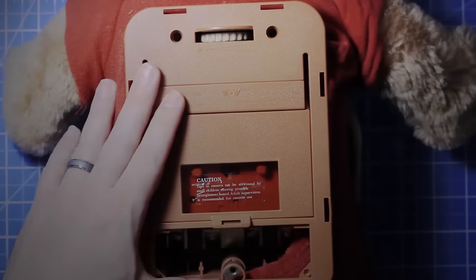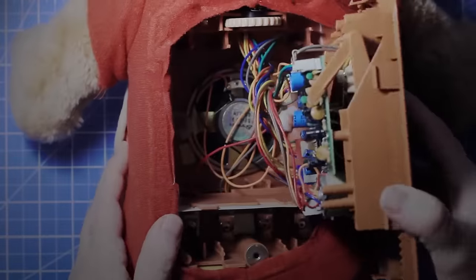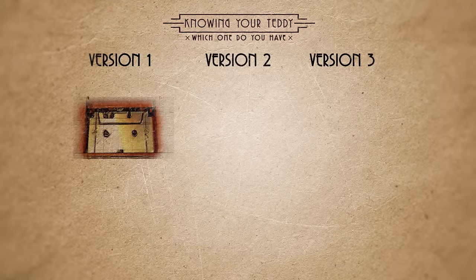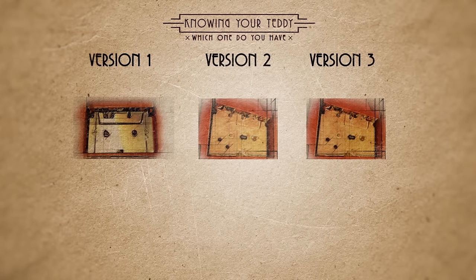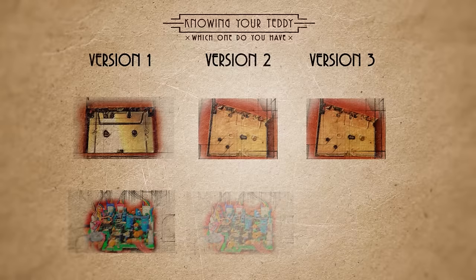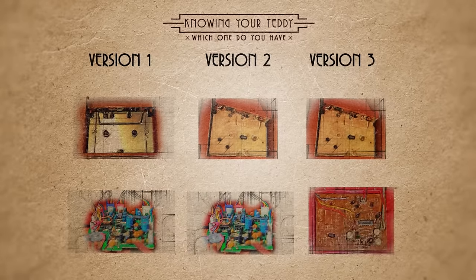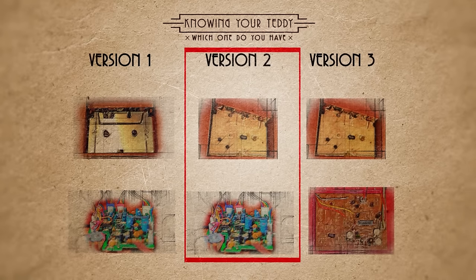On the back of the teddy is the tape player, which can easily be unscrewed and removed. It's also a good indicator as to which version of the bear we have. If the tape player has a metal backing it's version 1.0; if it's plastic then you're looking at version 2.0 or later. And if the circuit board under the tape player is green then it's either version 1.0 or 2.0 — it's beige for later versions. So I've got version 2.0, and this is going to help me find documentation online.